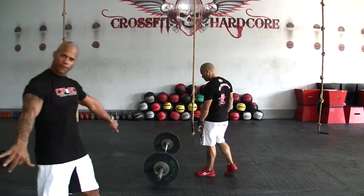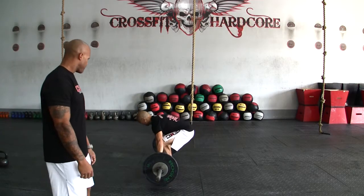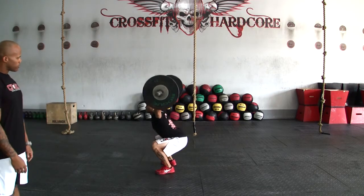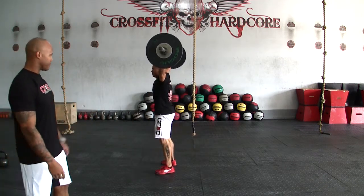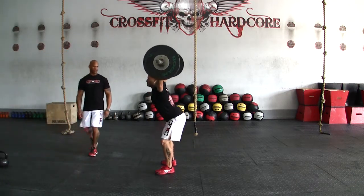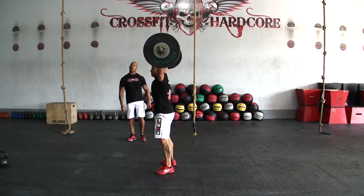The bar, same thing, starting from the ground. Get the bar into position, squatting down — once again below parallel — comes up to a full extension. Down again and up to a full extension. One more time, all the way down, comes up to a full extension. That's going to be your overhead squat.